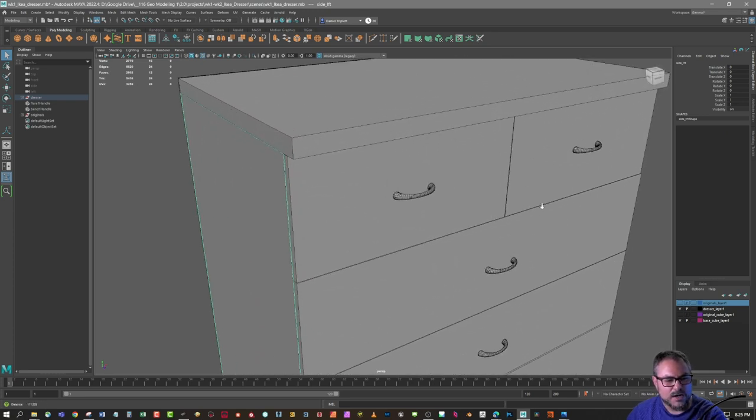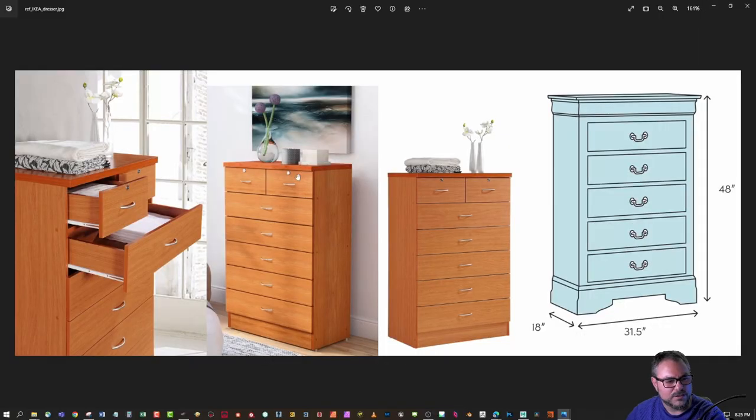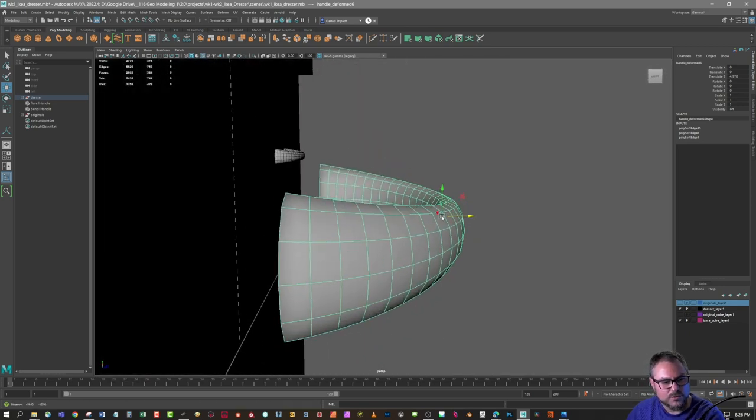Also think about objects in terms of their materials. Looking at the reference picture, the cabinet body is wood or composite and the handles are metal — those are obviously going to be separate pieces. Instead of cutting holes and extruding a face off the main geometry to make a handle, you can just model a little handle separately and stick it on the front. No one's going to know the difference.